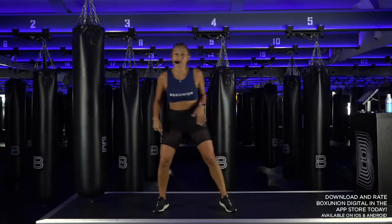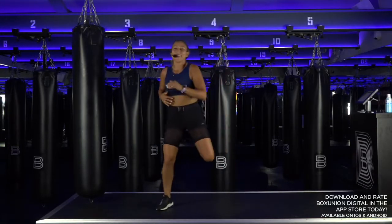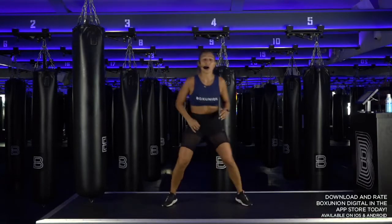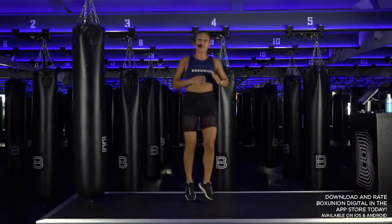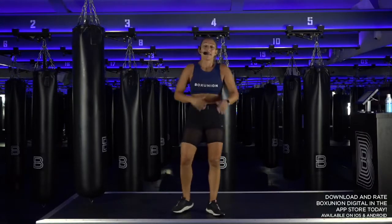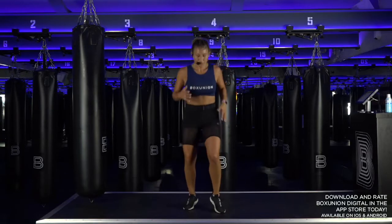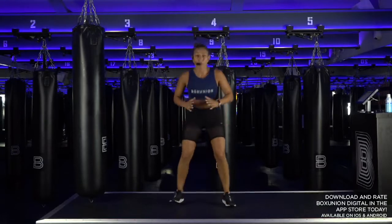Bring your heel to glute and breathe. Shake it out, keep moving. Now let's do this thing all again — two hops, one squat. Option: turn it to your side, make it a little more dynamic. Can you get a little bit lower in your squat? Can you feel a little bit lighter on your toes? Now bring it to your centre — high knees. Back to those squat jumps.